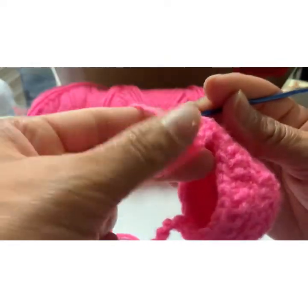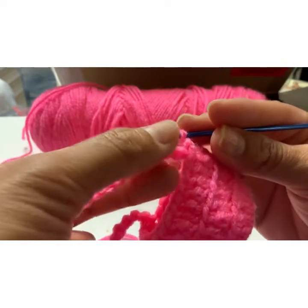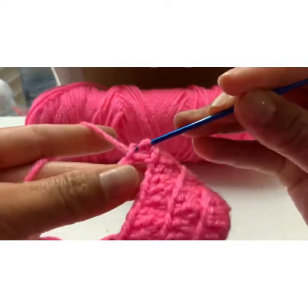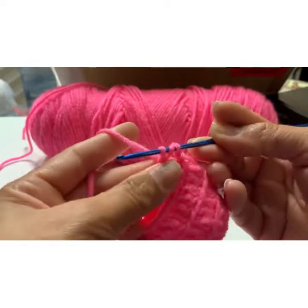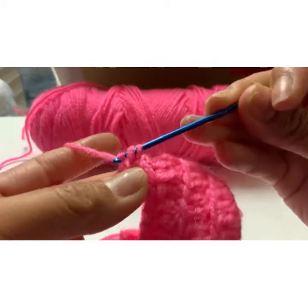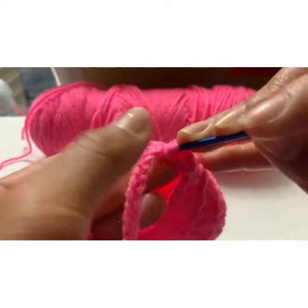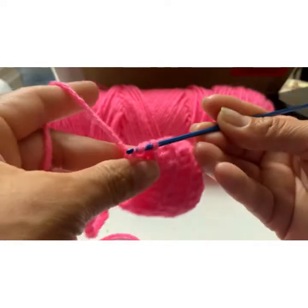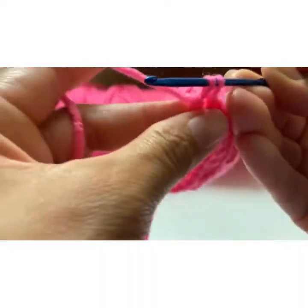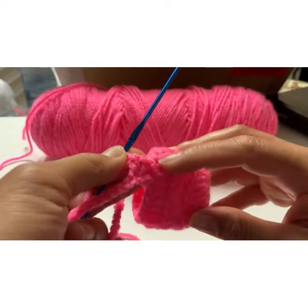Loop it — same process. Make sure that this one is facing out so you can see what you're doing. Turn it over, put it in, loop it up — now you have three, remember that. Then you're gonna go in two, and then go in one, last one, and then repeat. Go to the next one — loop it, got three, going into two, going into one. So there you go — that rectangle right there, that width part is attached to the basket.